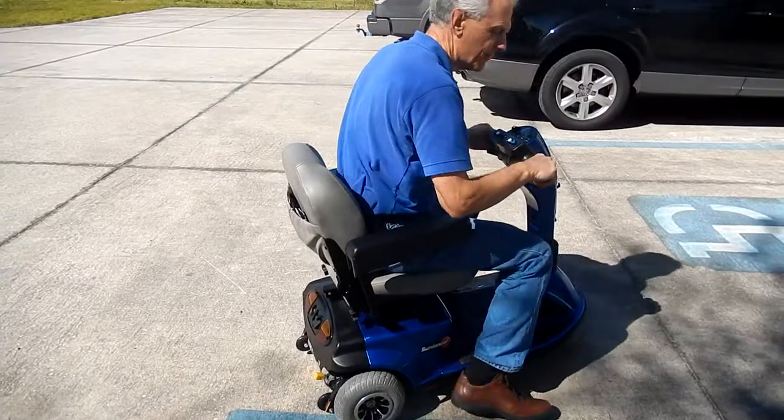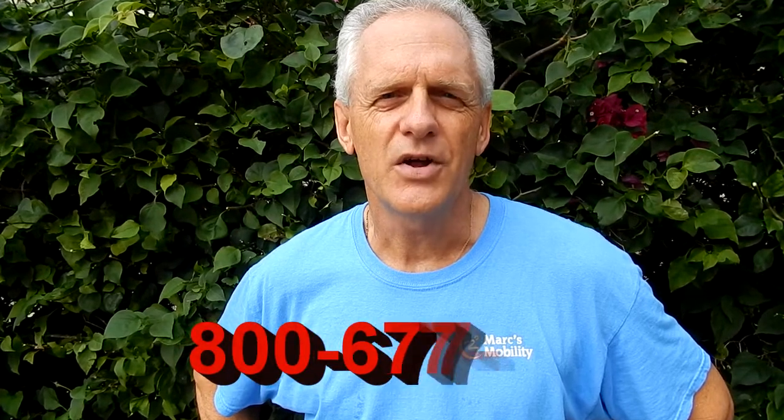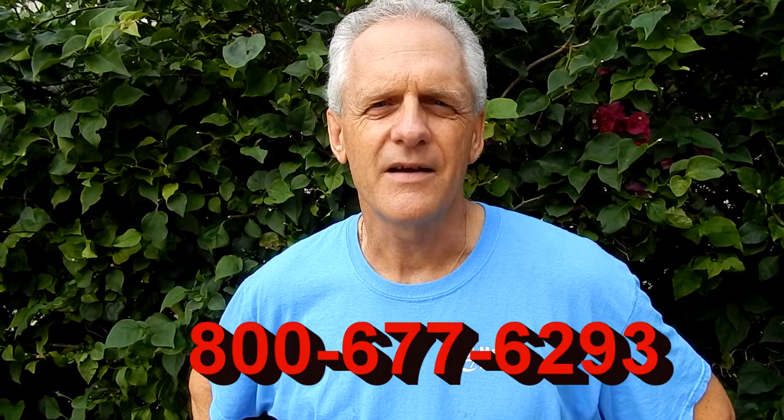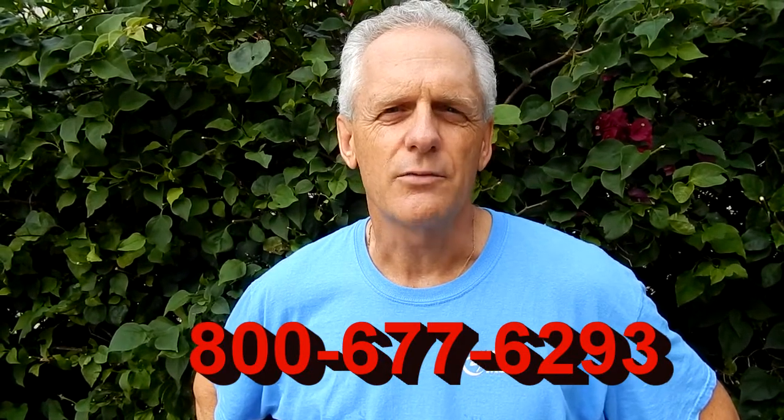Very nice little scooter. This is Mark with Mark's Mobility — we are a family-owned business for over 20 years. Thank you for watching this presentation. We have several other models available. If you have any questions, please call the number below: 800-677-6293. Thank you again for watching.